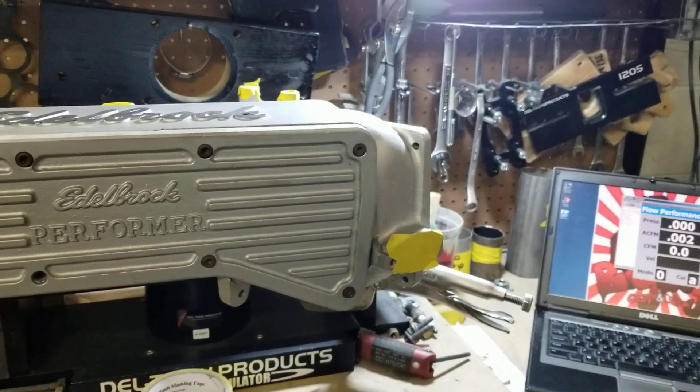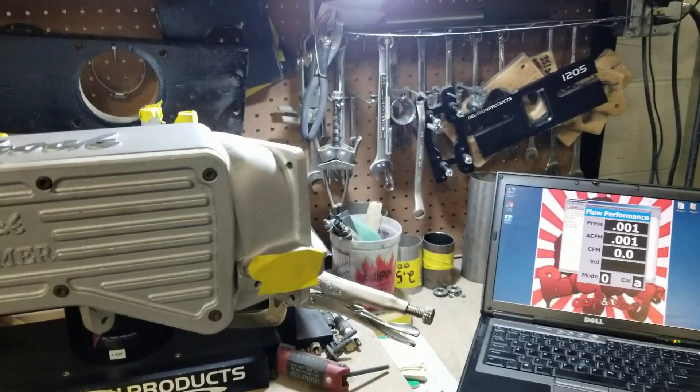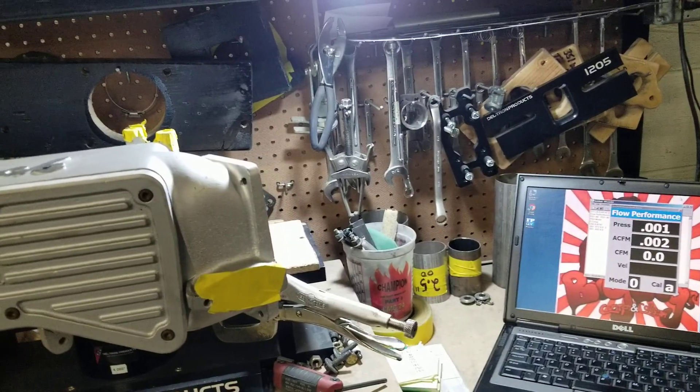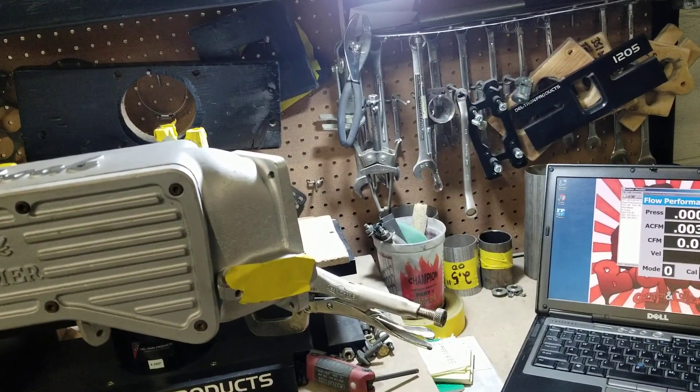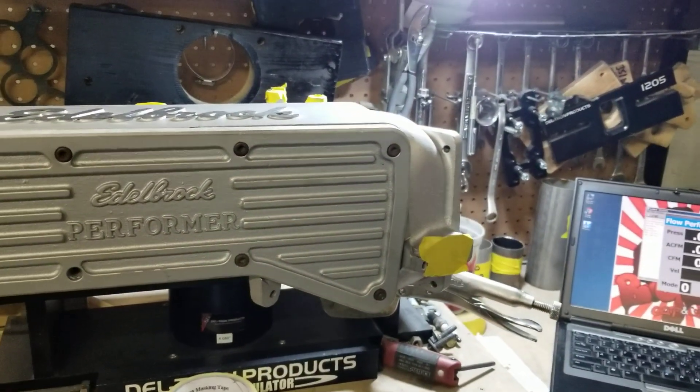On the lower manifold, the number five runner flowed something like 313 CFM, and the average across the lower was in the 325-330 range. So this upper right here, as you just saw, came in at about 326-327.